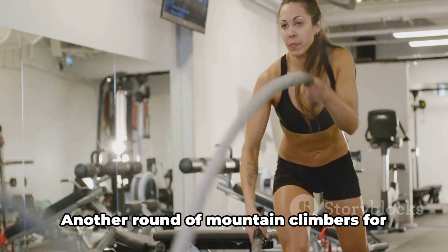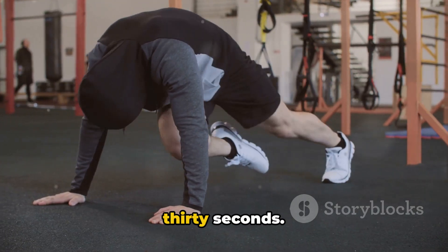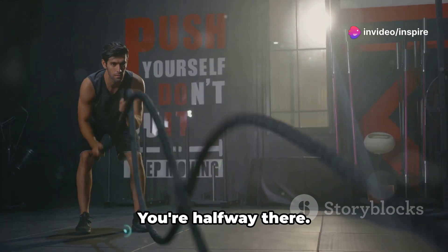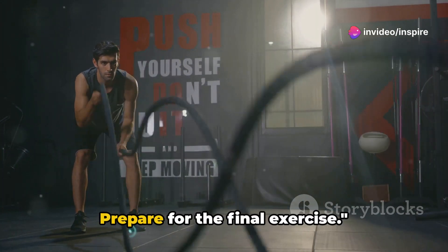All right, it's time to repeat. Another round of mountain climbers for 30 seconds. You're doing great, keep it up. Push through the burn. Stay strong. You're halfway there. Prepare for the final exercise.